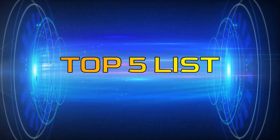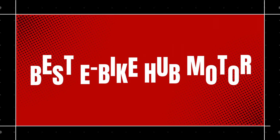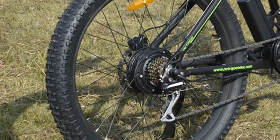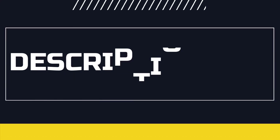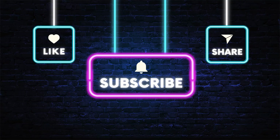Hey guys, welcome to the Top 5 List channel. Are you looking for the best e-bike hub motor? In this video I will show you the top 5 best e-bike hub motors to buy right now on your budget. You can check out the links in the description box. Also make sure you subscribe to stay up to date with the latest videos. Okay, so let's get started with the video.